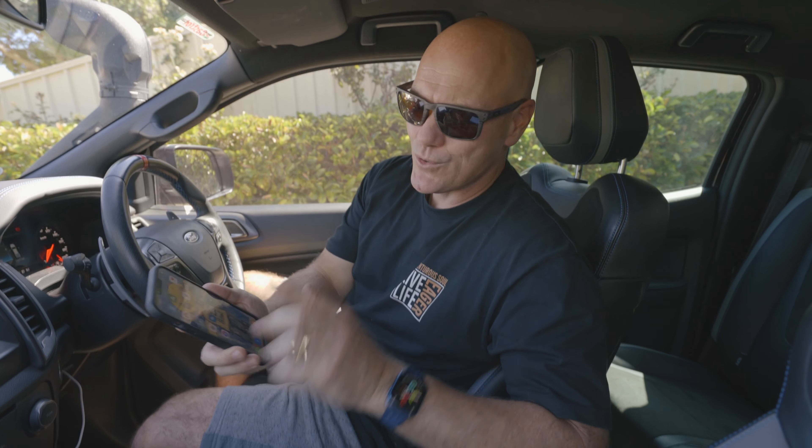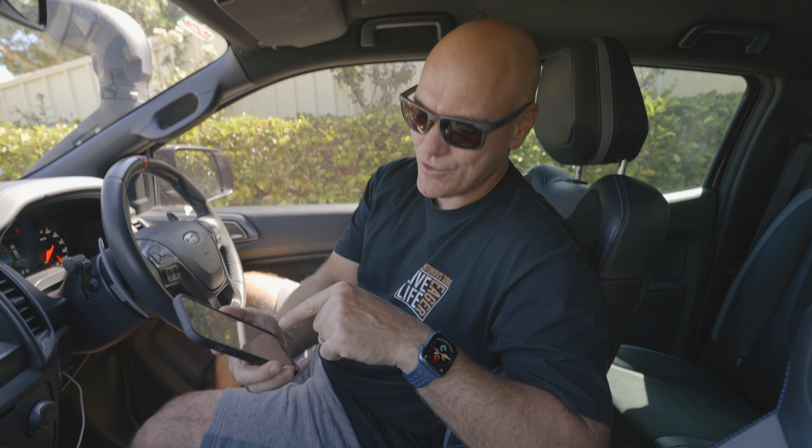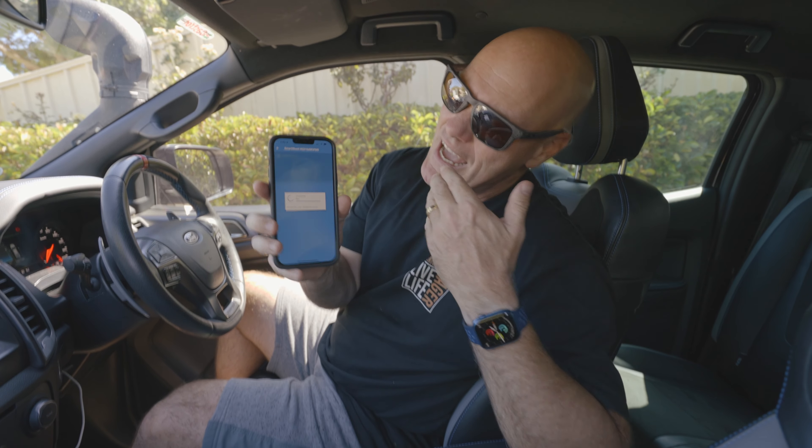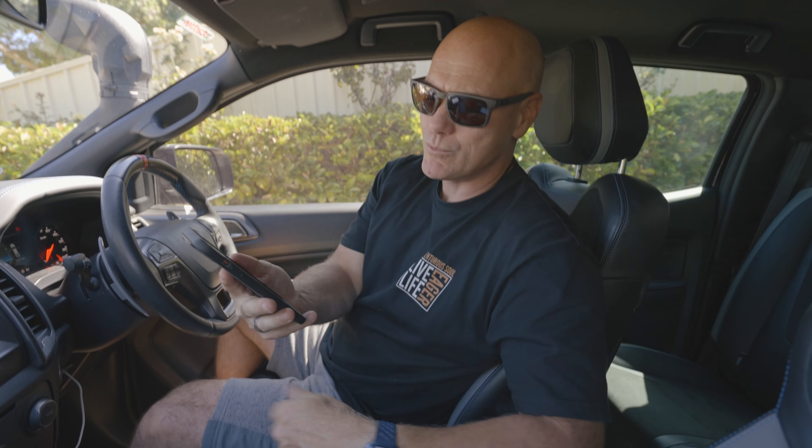The power system in the Raptor is connected to the Victron Connect app via Bluetooth. When it connects, it comes up with all the information you need to know about your system — including how much power is in the battery (I'm currently at 100%), what the drawdown is, what parts are connected, and more importantly the time remaining on your charge. In other words, based on the current draw, how long can you run what you're currently running until the battery runs dry.